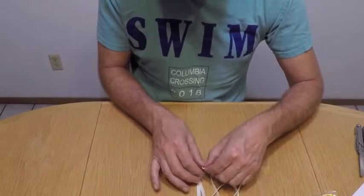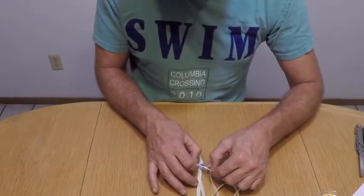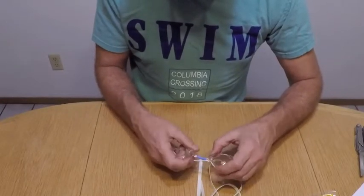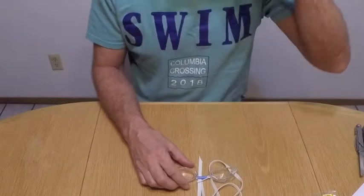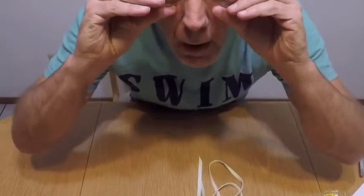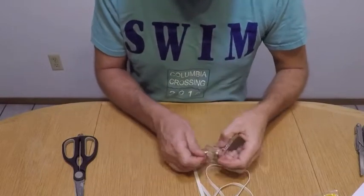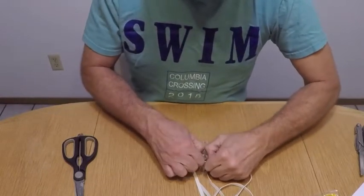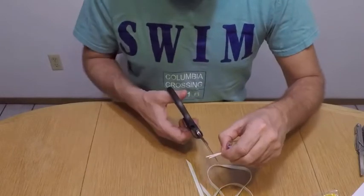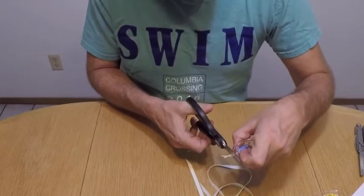A square knot versus a granny knot is going to hold a whole lot better. Once you do that, you can adjust it yourself a little bit. Tie it in there — don't tie it super tight at first. Once you've got that string tight and you pull it tight, then cut the extra string off. You don't want to cut it right down to the edge because it might slip through — you want to leave a little bit of room there.